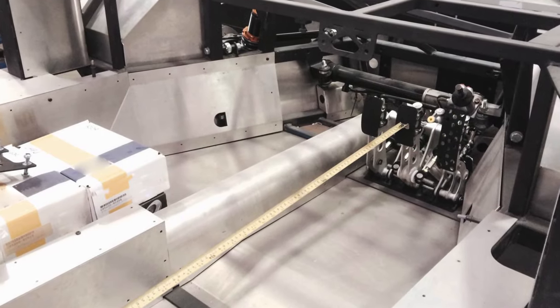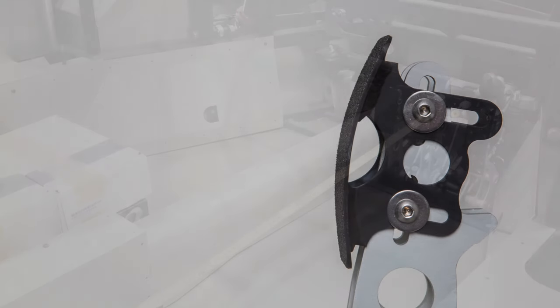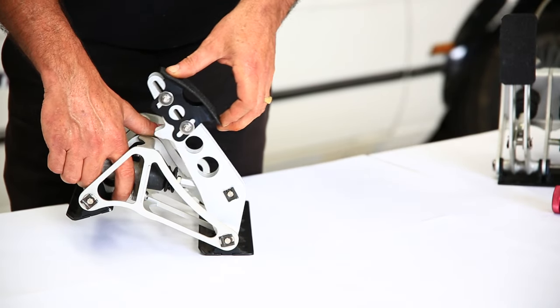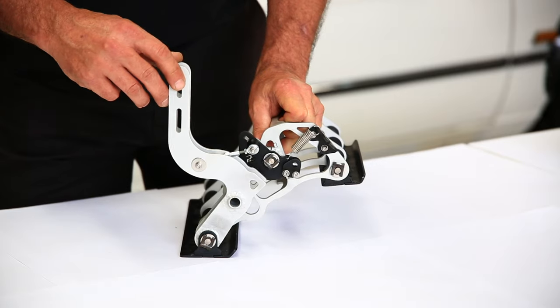This design came about as a result of a range of challenges we've had over the past few decades — initially from the install of the pedal box to a car, the rigidity of the install, achieving the correct pedal positions including face positions, the way they integrate with the master cylinders, and most of all throttle control. Achieving the correct stroke and throttle progression was vital.